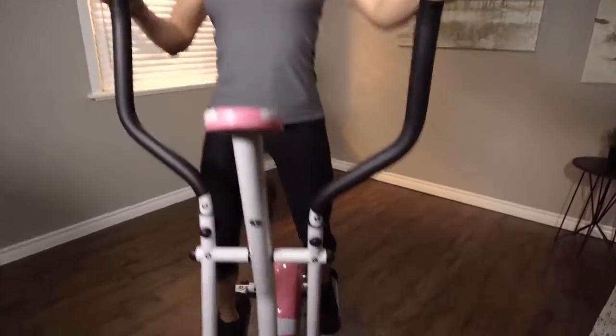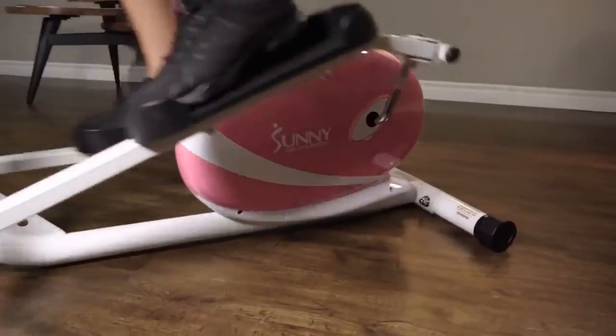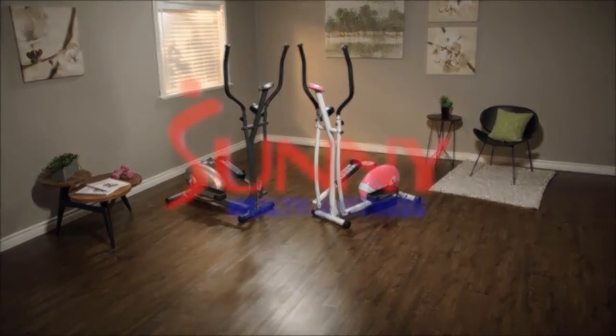So what are you waiting for? Achieve your exercise goals now with the P8300 in pink and G8300 in gray magnetic elliptical trainer by Sunny Health & Fitness.